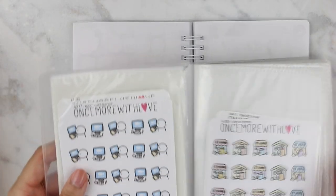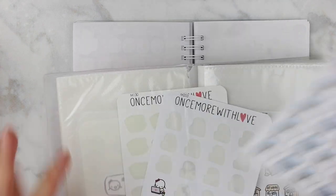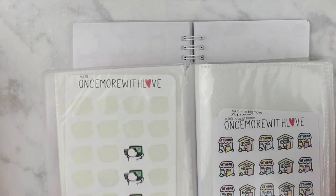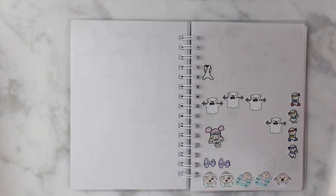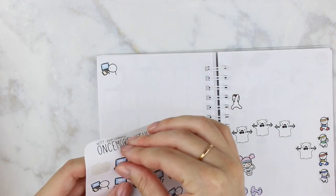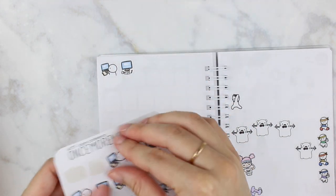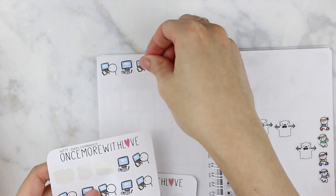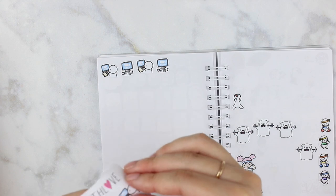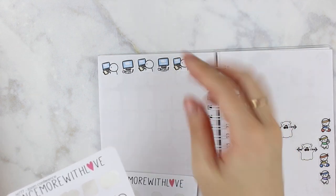These are perfect — I just got these in from Once More With Love and they were in my latest haul, so go check that out if you haven't already. These are so perfect for remote work because we use Zoom at work, and actually my company was a remote company to begin with, so I did a lot of Zoom — I do a lot of Zoom regardless of whether we're in a pandemic or not.